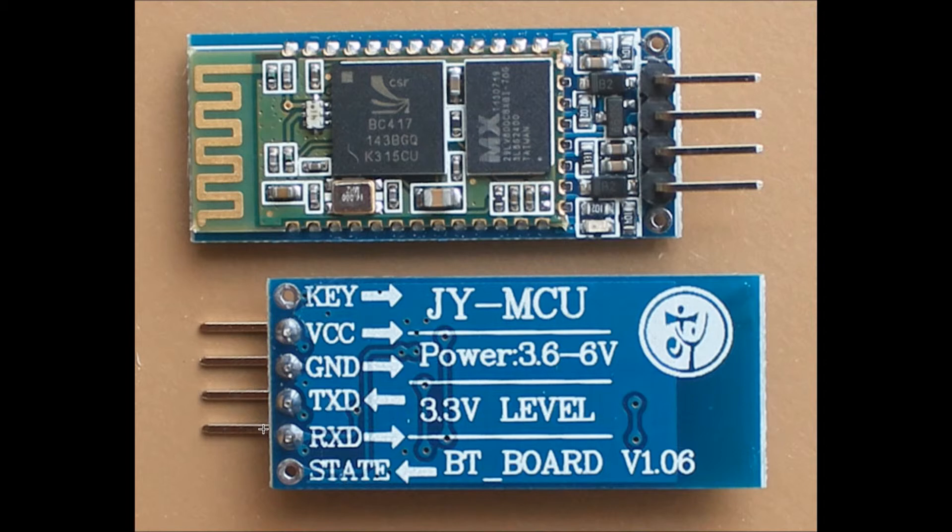Similarly, if we want to control our microcontroller or devices connected to it through the internet, we can get internet on our microcontroller using Bluetooth through any Android phone. The internet on our phone can be transferred to our microcontroller using Bluetooth. There are multiple applications of Bluetooth that can be implemented on embedded systems using this module.